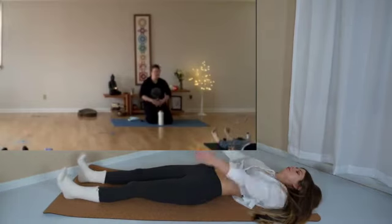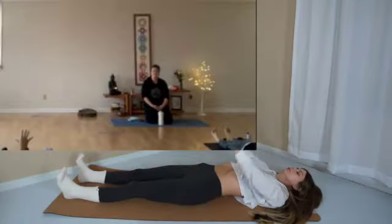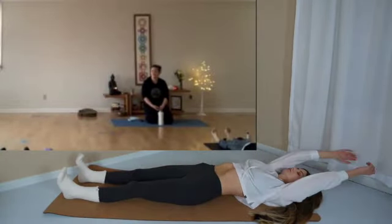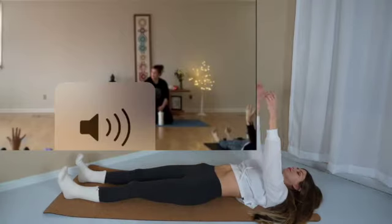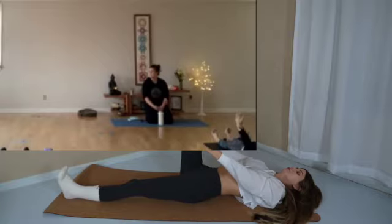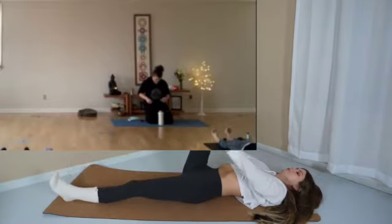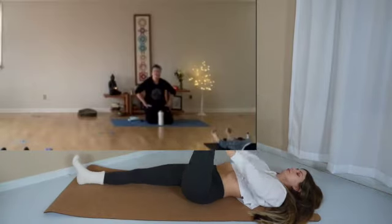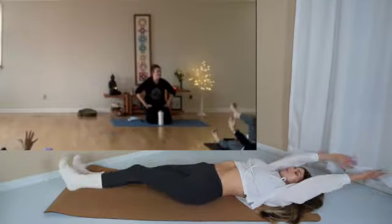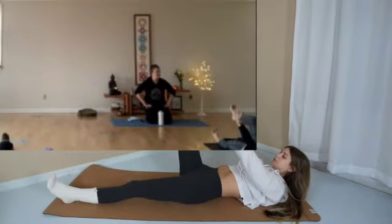First I'm going to comment on production value, followed by content. For production value: audio, visual, and lighting. For audio, Catlin is in a yoga class and she's got students in her classroom, so throughout this class she'll be up walking around making adjustments or cues. I would recommend something like the Rode Wireless Go microphone — you can plug it into your camera and then you'll get crispy, yummy audio.